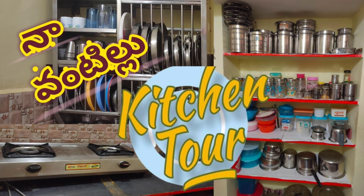I will show you my kitchen tour in this channel. You can also see my kitchen cleaning and organization. You can also follow the Instagram channel.